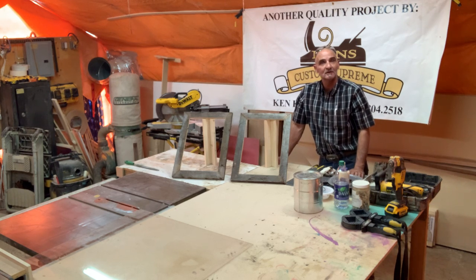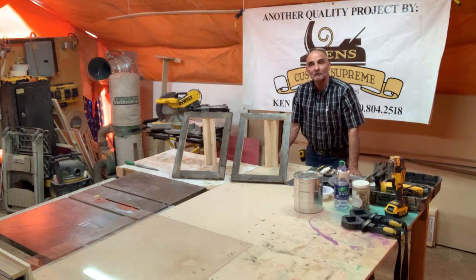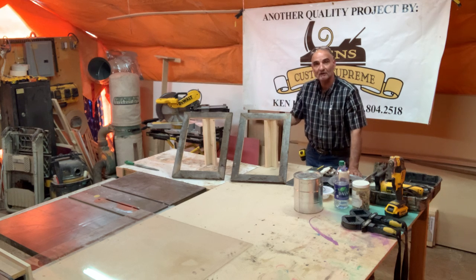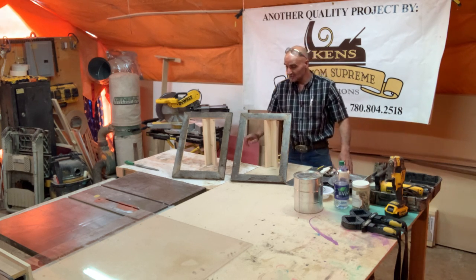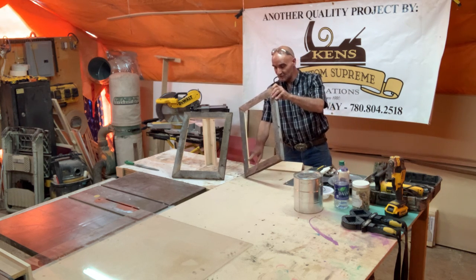Good day folks, hope everybody is safe and healthy. So the last couple of episodes I was showing you that we took a little 80-year-old table, took the stretchers, cut them down, and we're making picture frames. You saw how I biscuit-jointed the miters together and clamped it off. I went ahead and got the second one done.